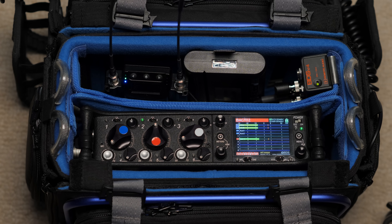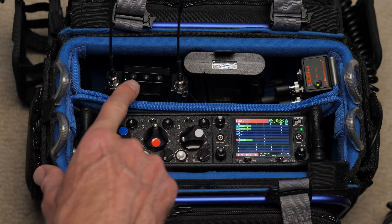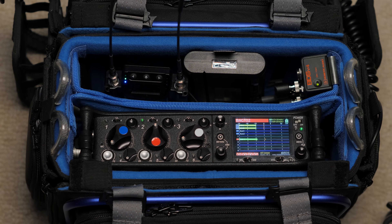A couple of things I want to run through first: this is being recorded with the Sound Devices 633, through the Audio Limited A10 wireless system. I'm using a DPA 4160 lavalier microphone.